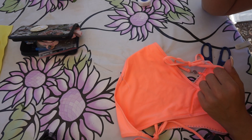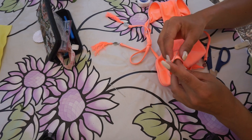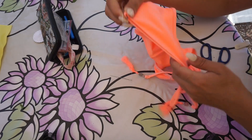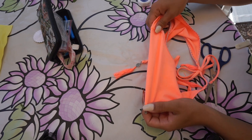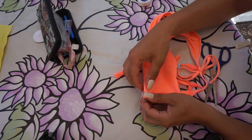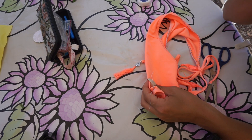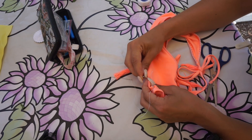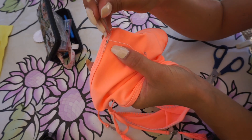Now decide how far down you want your scrunch to be. Fold the bikini inside out once again and mark with the second safety pin how far down you want your scrunch to go. Now you know both the start and the end of your scrunch.